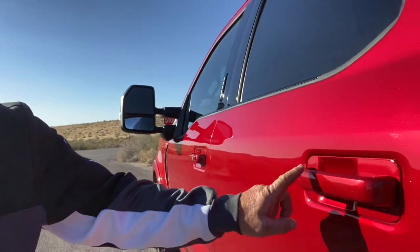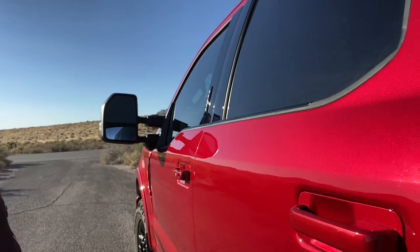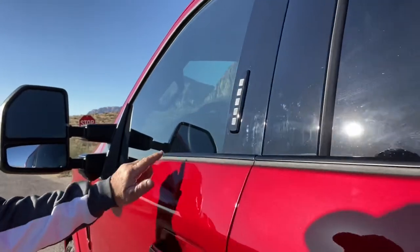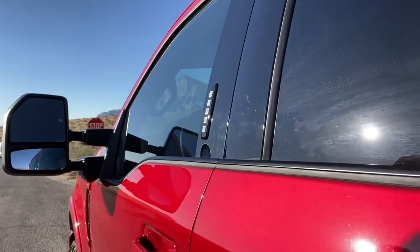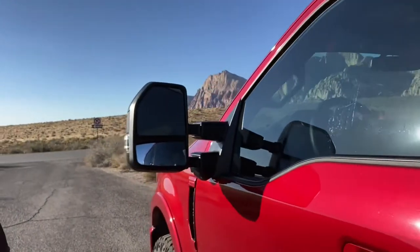The door handles were chrome — had those painted over body color. I think that looks a lot better. And then this little strip right here was chrome, more of a brushed look, but regardless, had that painted black. The other door handle there, had that painted black too.